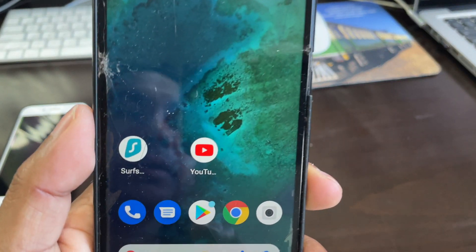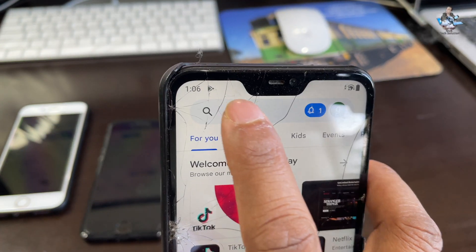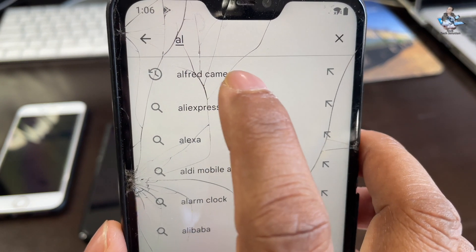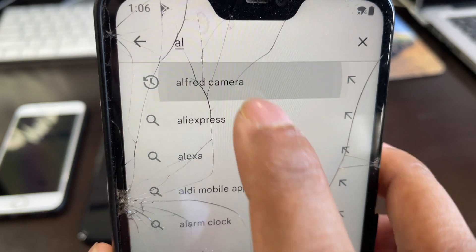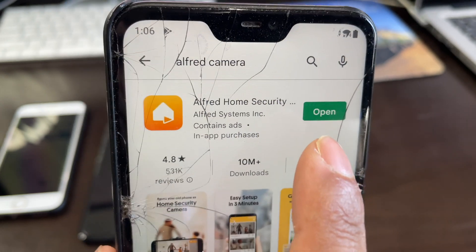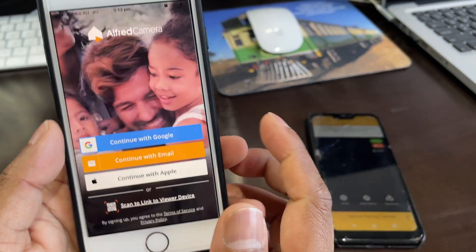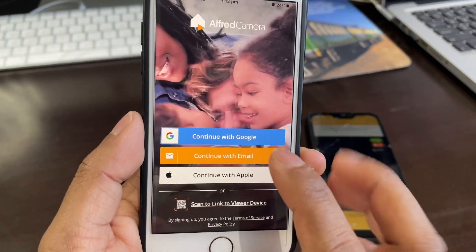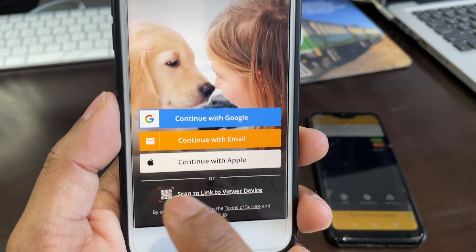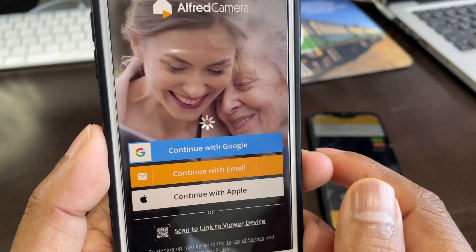On your Android phone, go to the Play Store and search 'Alfred Camera' — A-L-F-R-E-D — and download it. Once downloaded, open the app on your first viewer phone. You'll see options to sign in — you can continue with a Google account, with your email, or with Apple ID.